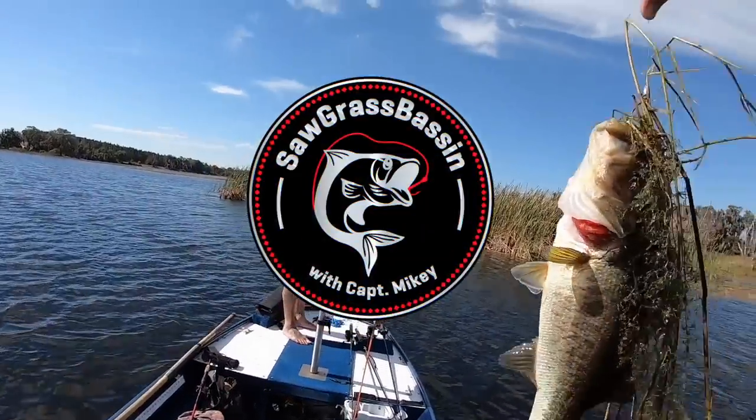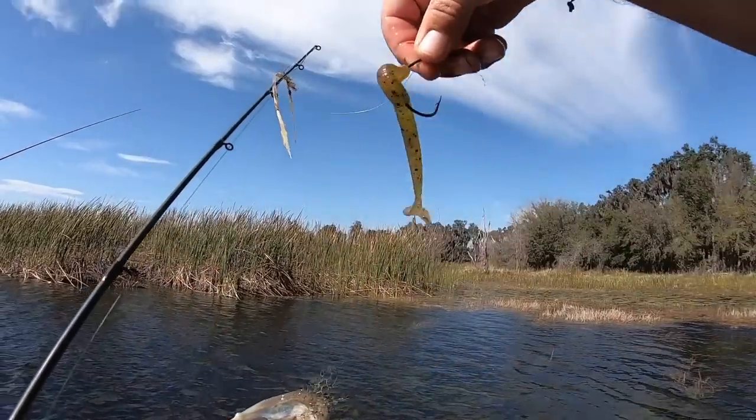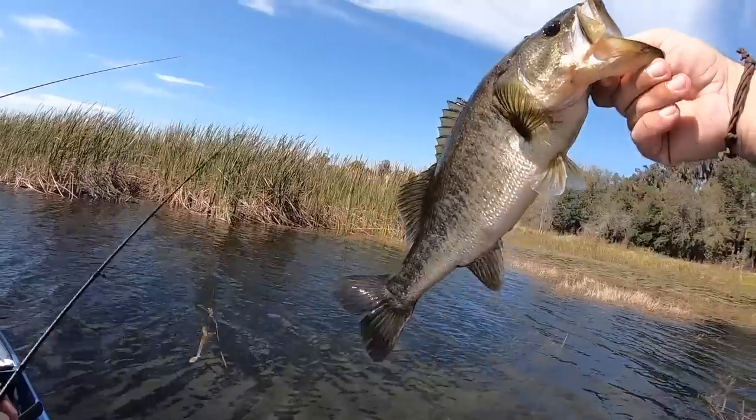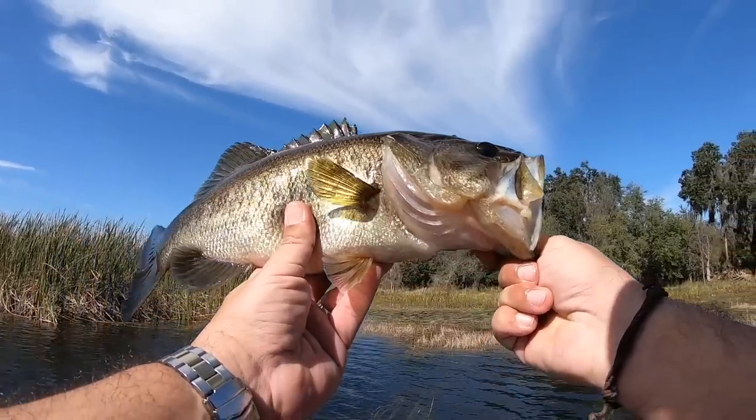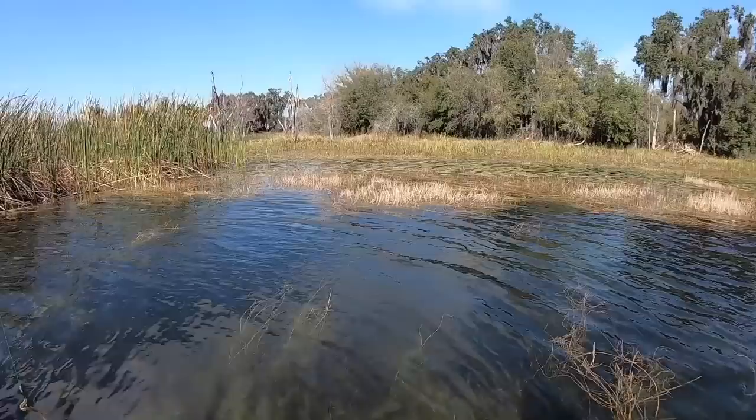On a speed worm. Holy crap, he's pretty nice! Oh yeah, really on that little speed worm here. Check it out. That's a beautiful bass. It's nice and chunky. Right on. Thanks buddy.